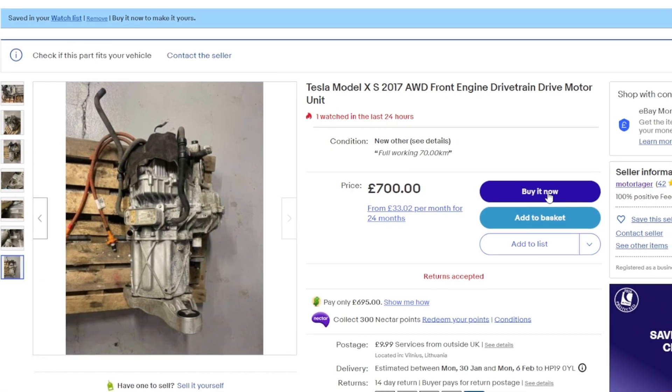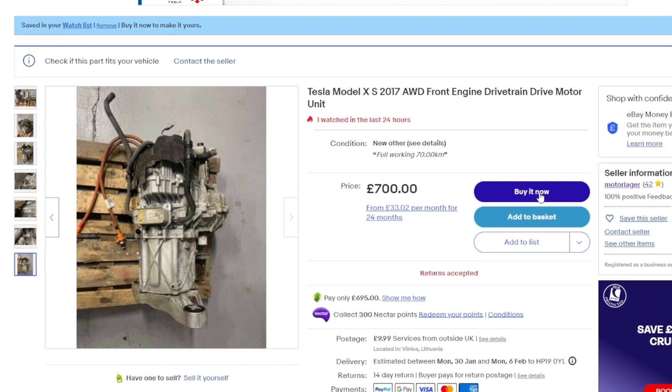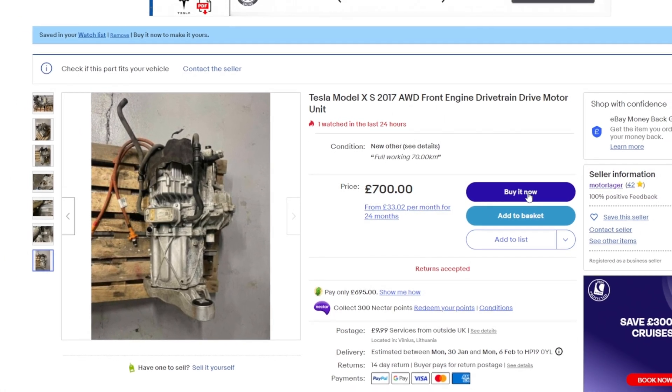My initial plan was to go for the Lexus GS450H gearbox and inverter. To control the Lexus inverter, I ordered a Zombieverter VCU, but this was disrupted by an unexpected eBay find of a cheap Tesla Model S front drive motor.